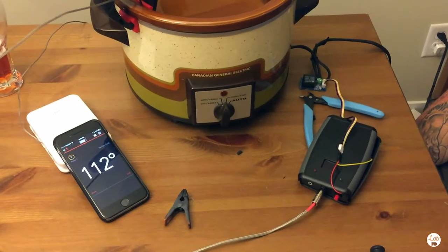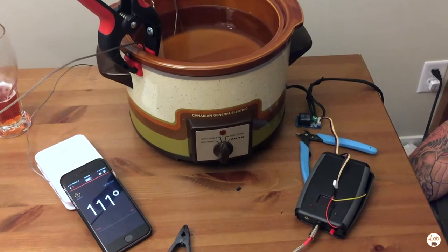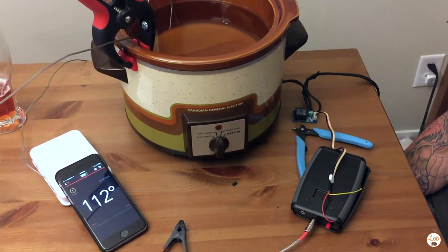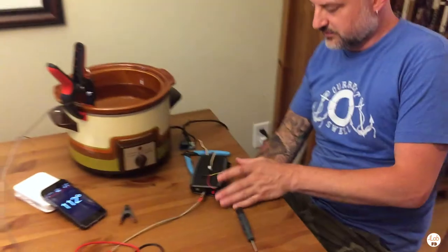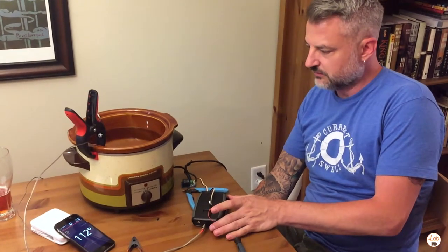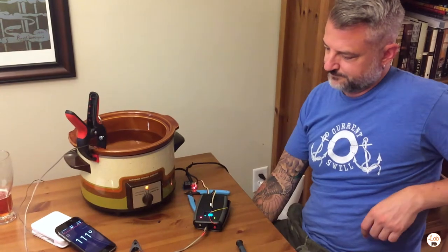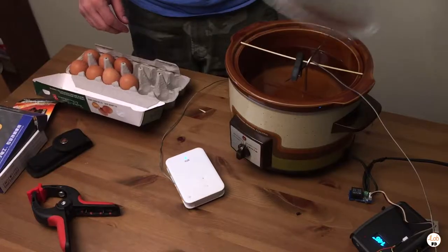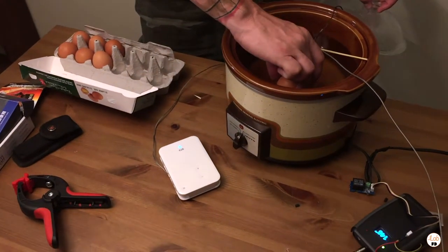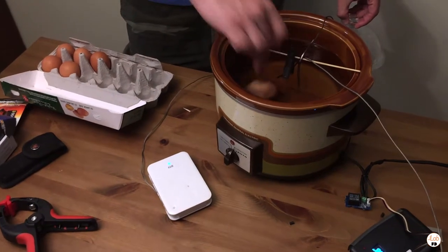We've got a thermometer hooked up to an iPhone just to monitor the temperature, so we can gauge the water temp as we go. We've got this set to turn on at 140 degrees and turn off at 148. As soon as I turn this unit on, the relay should activate because the temperature is low right now, and the crock pot should turn on and start heating up. We're going to open up the lid and put in a couple eggs.